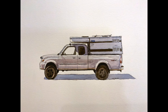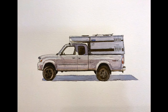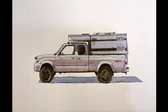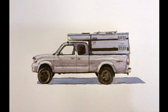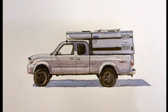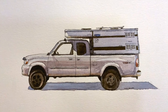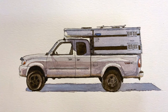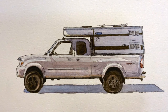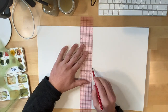Hey everyone, today I'm going to do a tutorial on how to watercolor paint this truck and camper. This is my friend's truck and I wanted to paint it for him because it's an important thing to him. Him and his wife like to camp a lot and they take this truck out pretty much every weekend, so I thought he'd appreciate a painting of it. I figured I'd do a quick tutorial to show how I painted this one.